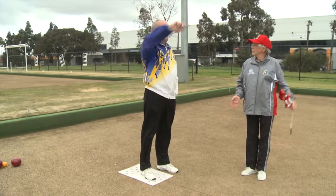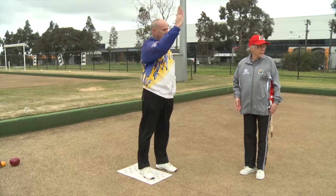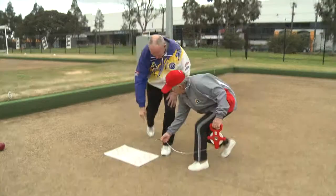Ensure the jack is centred and that the mat is at least two metres from the ditch. If the mat is incorrectly positioned, return the jack to be re-delivered by the opposing player.